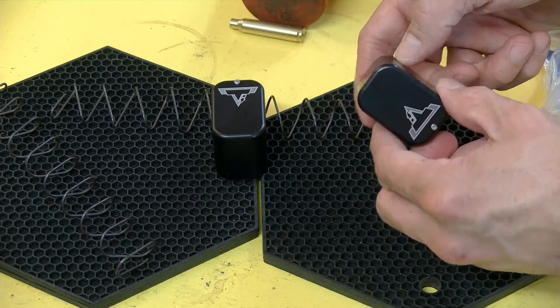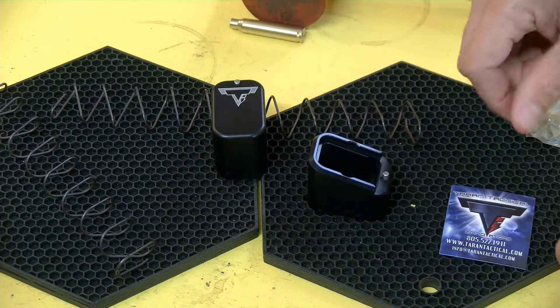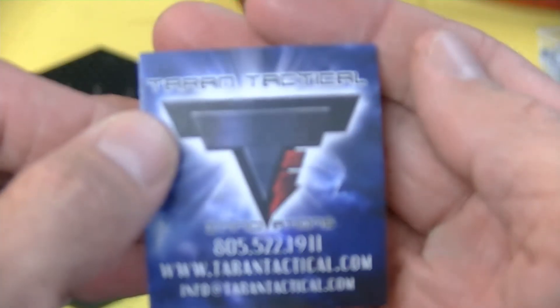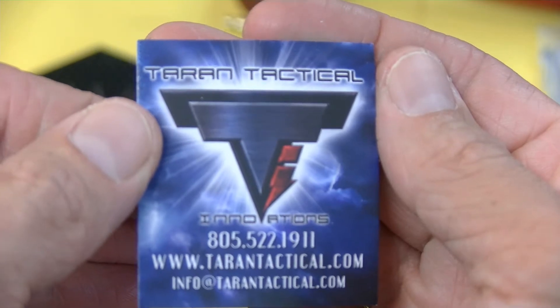So it's good stuff. Got the Terran Tactical logo, comes with springs. I'll hold this up here so you guys can read the information.